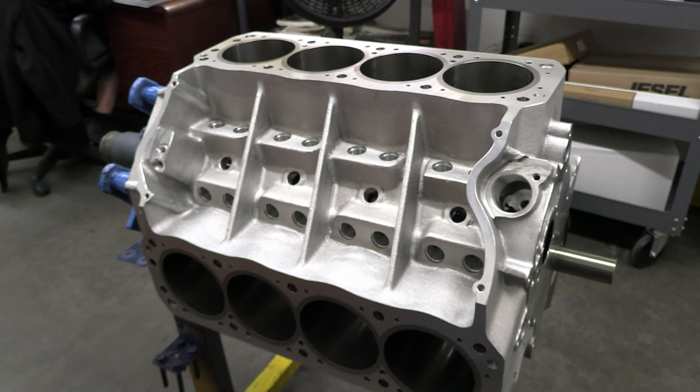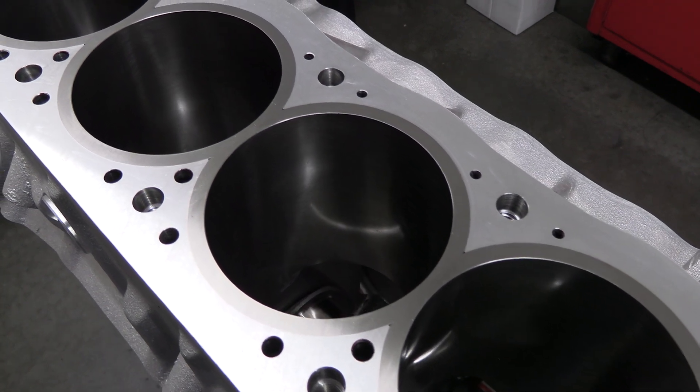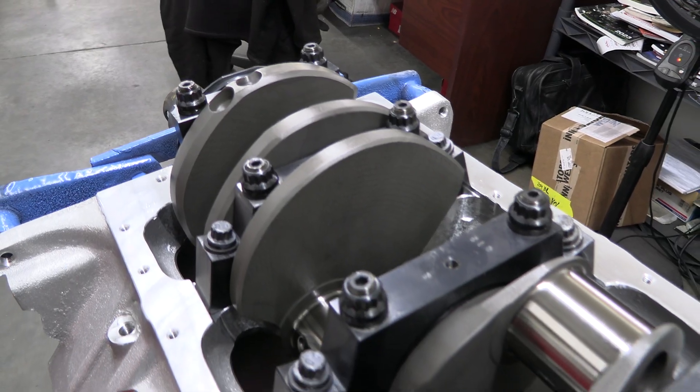The block can be bored out to make displacements as high as 461 cubic inches, but we're keeping things a bit more sane with a 4-inch 125-thousandths bore and a 4-inch stroke to make a good old 427.